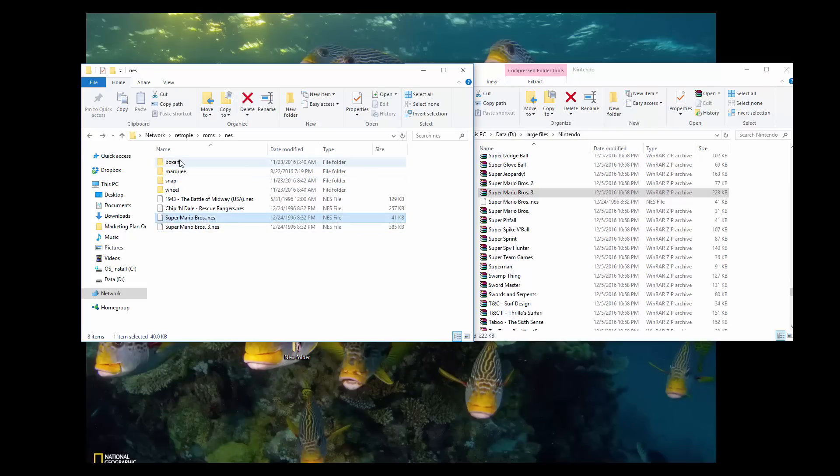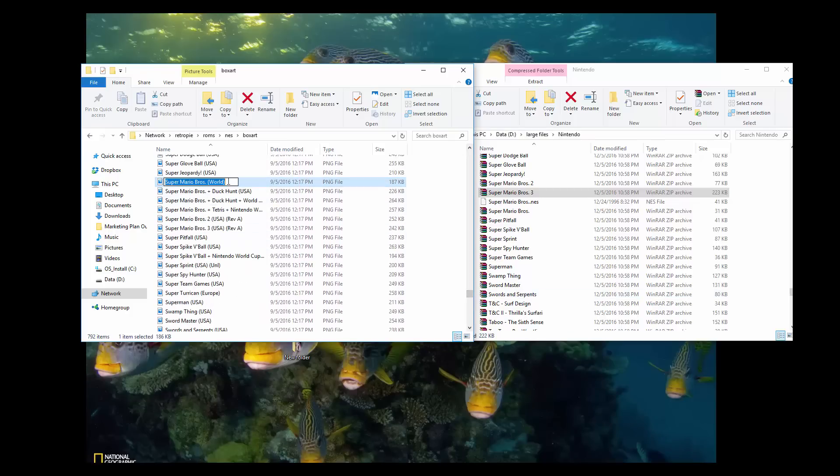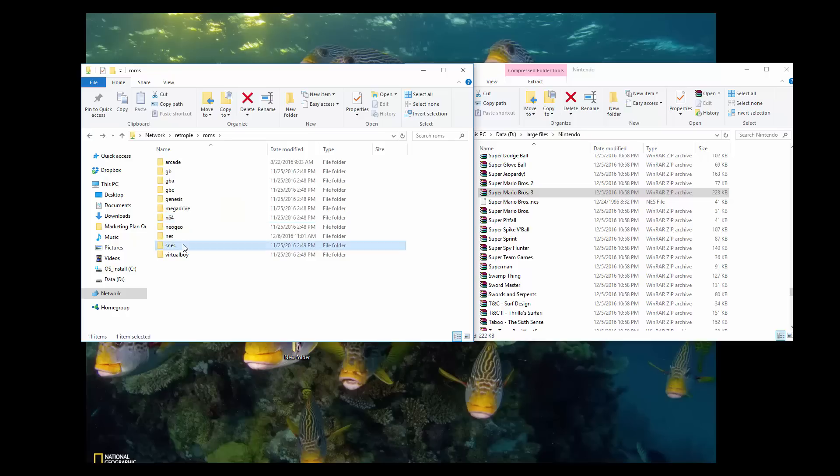I'm going to leave Super Mario Brothers 3 as is. The original Super Mario Brothers though I would like it to preview. They call it Super Mario Brothers World for the attract mode, for this 32 gigabyte attract mode. So let's go ahead and rename this. At this point it just transferred all that over the network. If you were to do Nintendo 64, you would just drag them here. Make sure the box art file name matches the ROM file name. If you wanted to do Super Nintendo, you just put in SNES. Sega Genesis, Mega Drive, et cetera — you get the deal. It's going to be the same for all the systems. The main thing here is you need to match the box art file name to the ROM file name.